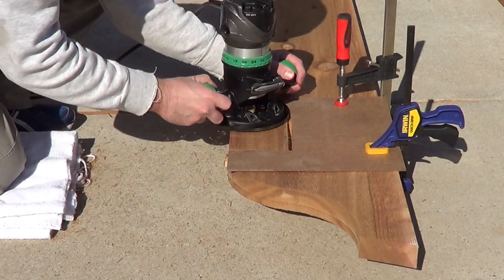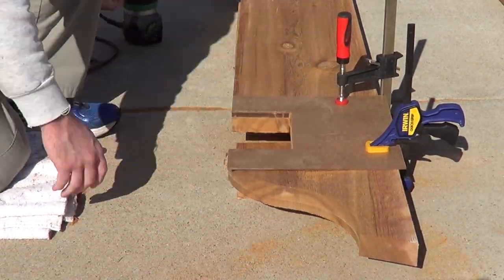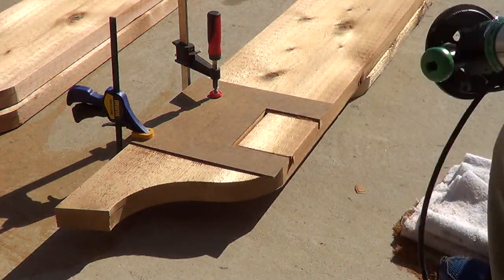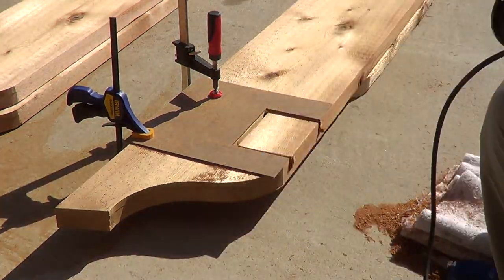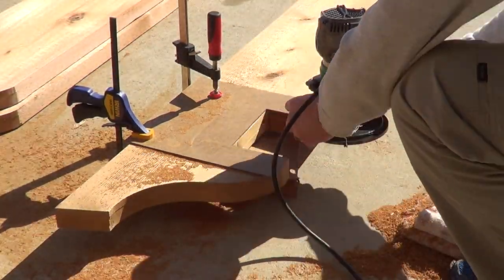On two of the 2x12s — those are the two inside ones — I had to make two cutouts on the edges to make way for the 45-degree braces that are going to be coming up. My first pergola build, I noticed they were in the way, so I had to make the cutout on the fly, but this time I was thinking ahead.